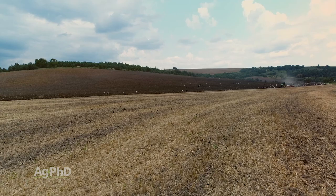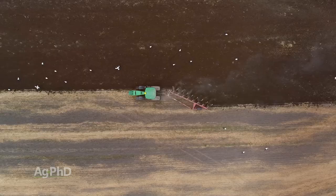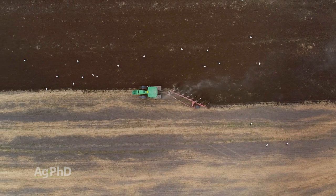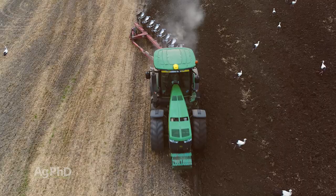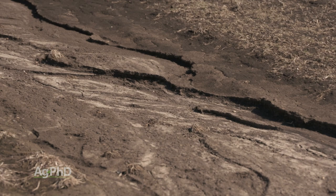Those were the positive sides of moldboard plowing. The negative side, and the reason why a lot of farmers have gone away from it now that we have new technologies, is that you're risking erosion. Whenever you're doing that much tillage, especially that deep, if you get heavy rains shortly after — before that ground settles back down and before you've got some roots in there to hold things together — you could really have some washouts, and that's a huge concern on many acres across the country.